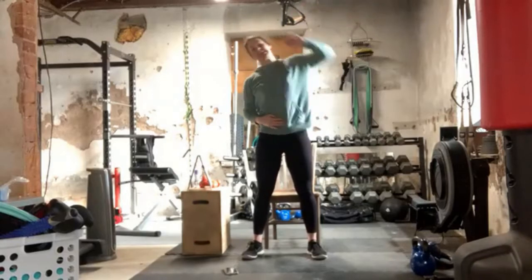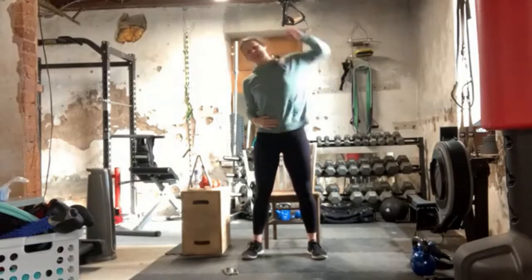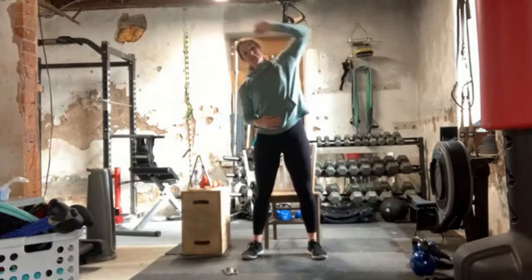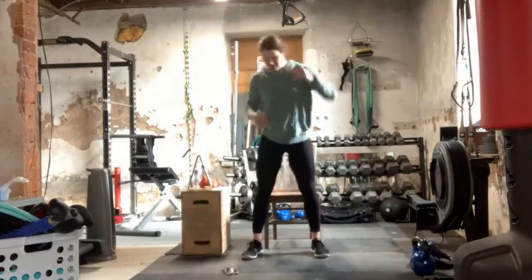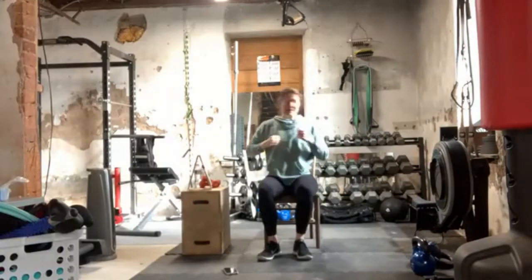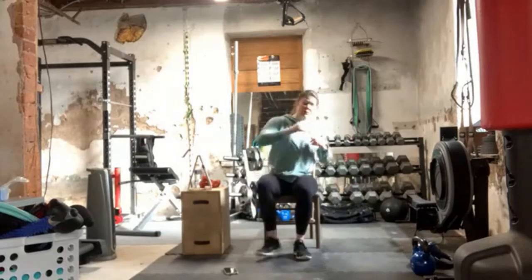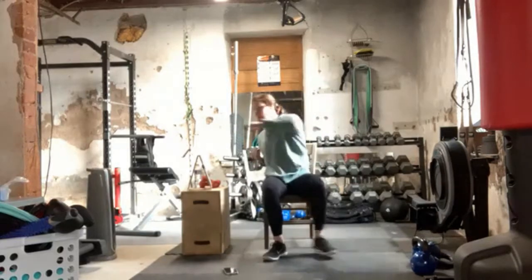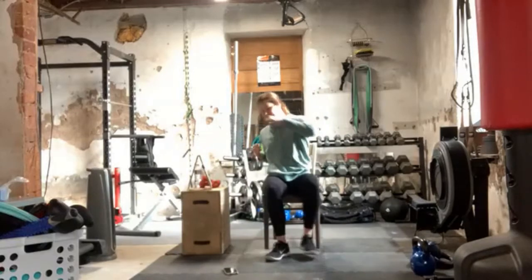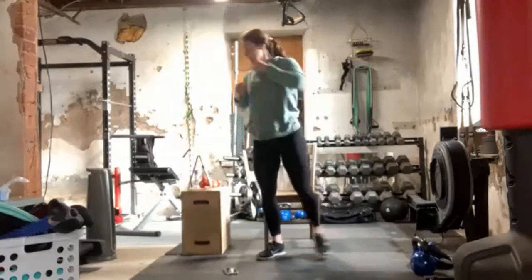Our next warm-up exercise is going to be cross-body punches. So now we're going to get some rotation through the body. For 30 seconds I will be seated, and then the last 30 seconds I'll be standing. But it does look the same seated or standing. Here's our cross-body punches. Feel that twist. We're warming up our body with the marching in the front-forward-back plane. The lateral side bends is our side-to-side plane of movement, and now these cross-body punches are our rotational movement. So there's three planes of movement.